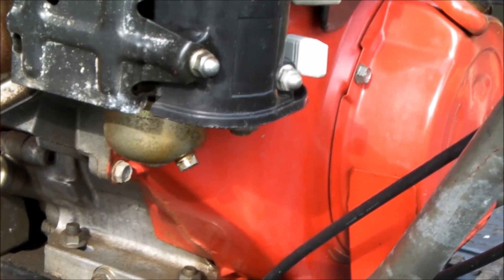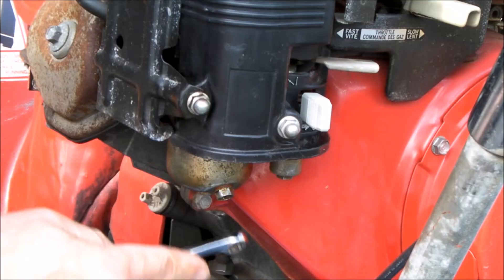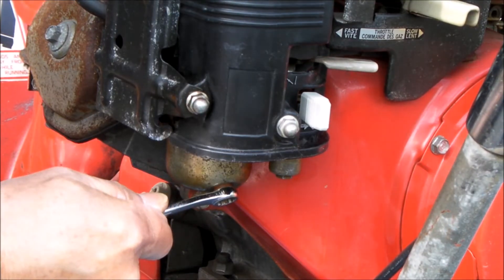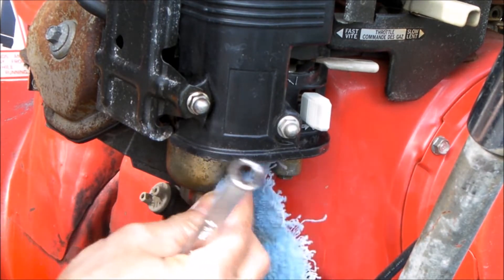It took me only like five minutes to make the repair, so here's what I did. Step one: loosen this nut right here to drain the fuel out of it. I've already got the fuel drained.